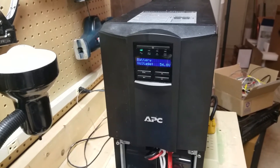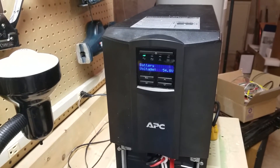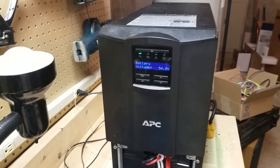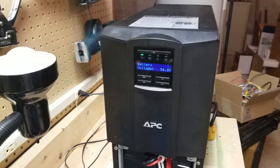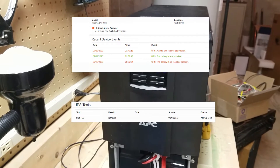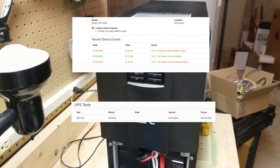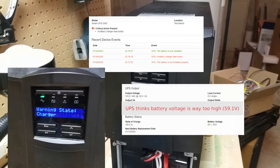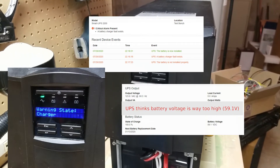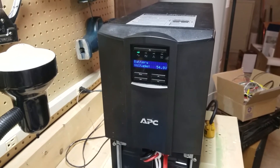The problem I'm experiencing is one I've had on several of the same model where the batteries don't seem to completely charge. Updating the firmware, running self-tests, runtime calibrations, and updating the battery replacement date seem to have no effect. Other symptoms include the UPS reporting a failed battery, a failed self-test, and if the batteries are replaced with new fully charged batteries it may report a charger fault. In some cases even the automated self-test that runs every couple weeks will fail and drop the load.